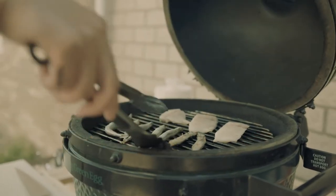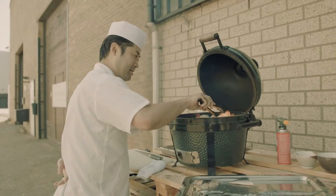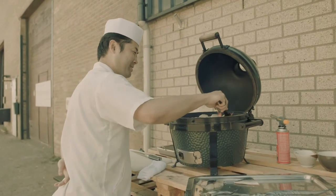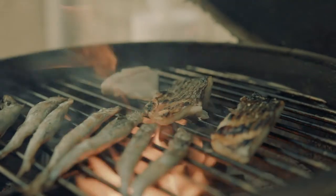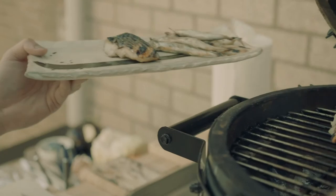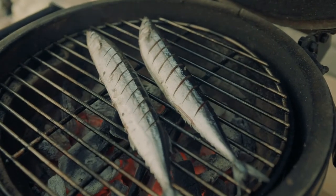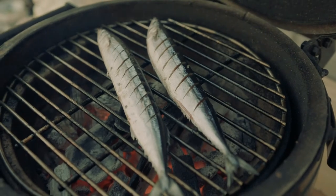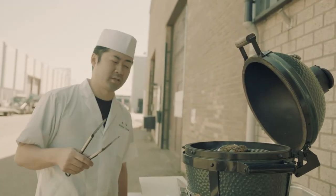Now it's been about half a minute. Red's turning around. Mackerel is also ready. Next, sama. The cooking time is around 5 to 6 minutes.